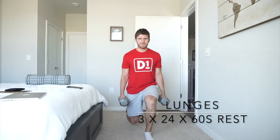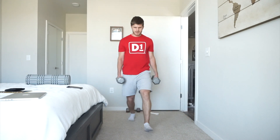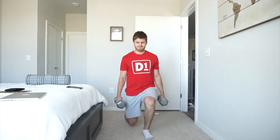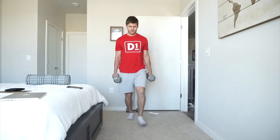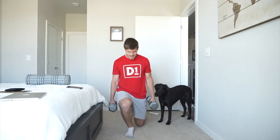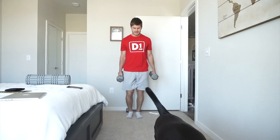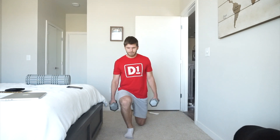I supersetted this with some lunges, so I wasn't just working one exercise at a time. I did throw some supersets in, and this is the one I supersetted with the hack squat. Again, a 90-degree bend in the legs is what we're aiming for. Stepping forward, 12 on each leg, driving back to the top, making sure you're keeping control and keeping the stomach engaged. The unilateral nature of lunges allows you to overload each thigh individually a little more.